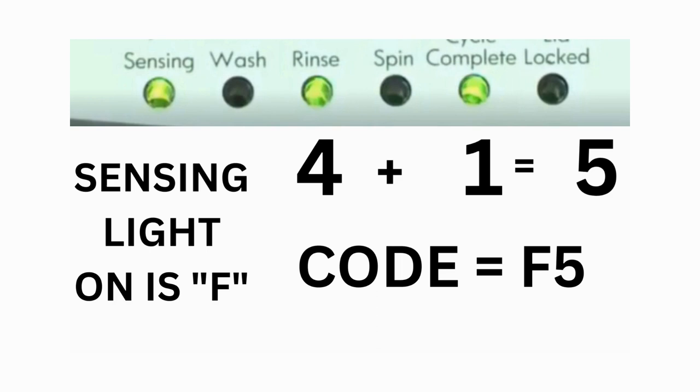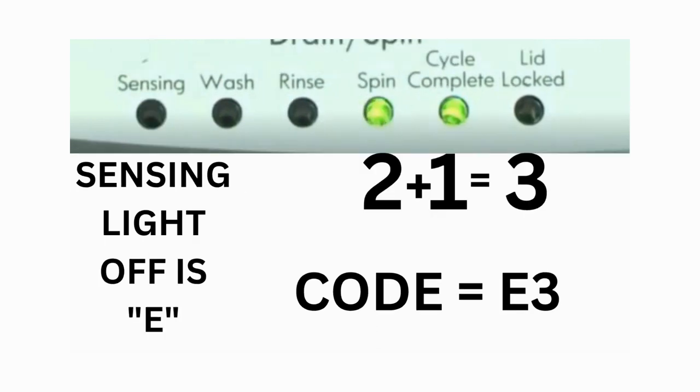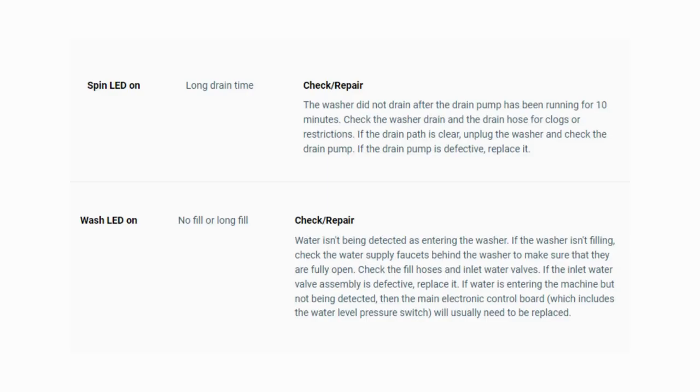Then, on the other flash of lights, the sensing light is off, but the spin and the cycle complete lights are on. Adding them together makes 3, so the second part of the code would be E3. That's one code. The same error code flashes repeatedly until you turn the dial one click clockwise to show the next error code. Turn the dial again and see if you have any other codes; if there are no more codes then you're done. To exit diagnostic mode, turn the washer off.